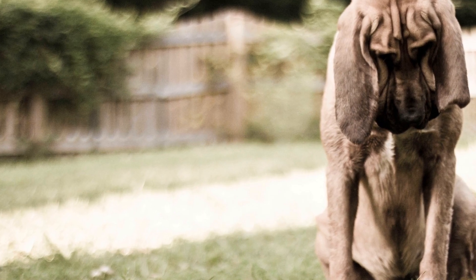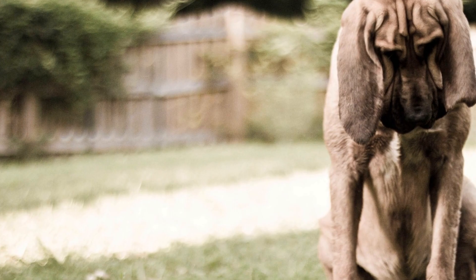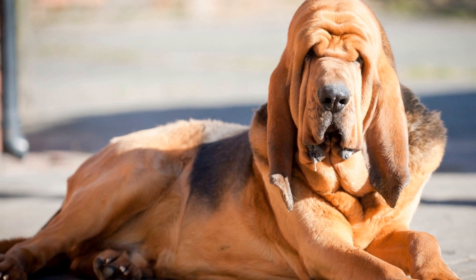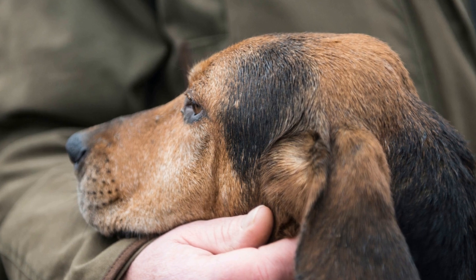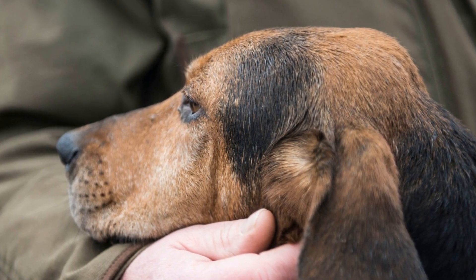Preventing obesity in a Bloodhound requires a combination of appropriate nutrition, regular exercise, and monitoring their overall health. By following the guidelines mentioned in this article, you can ensure your Bloodhound remains at a healthy weight, reducing the risk of obesity-related health complications. Remember, maintaining a healthy lifestyle is a long-term commitment that will ultimately contribute to your Bloodhound's happiness, fitness, vitality, and longevity.